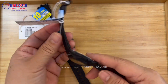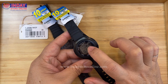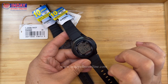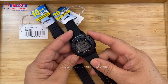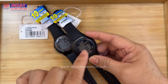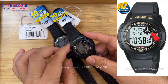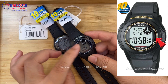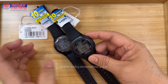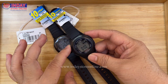This is the back of the watch — it's stainless steel. On the back, there's nothing inside showing by default. The function indicator will only show a black color when you use other functions like alarm or signal. For example, when you go to the alarm and turn it on, you'll see a black indicator appear. The signal function only activates when you use features like alarm or stopwatch.